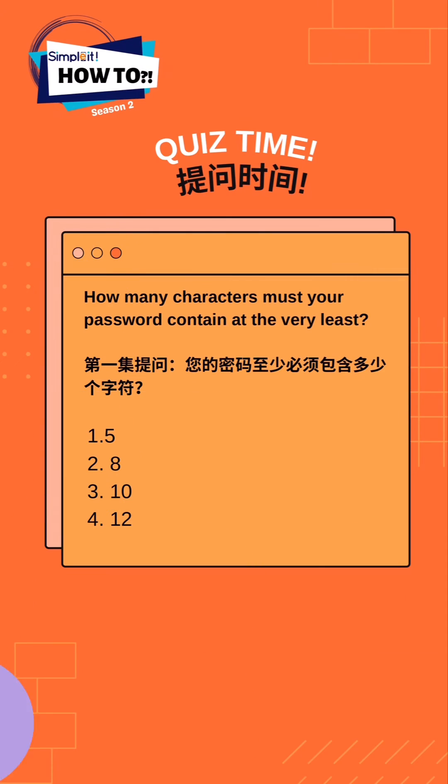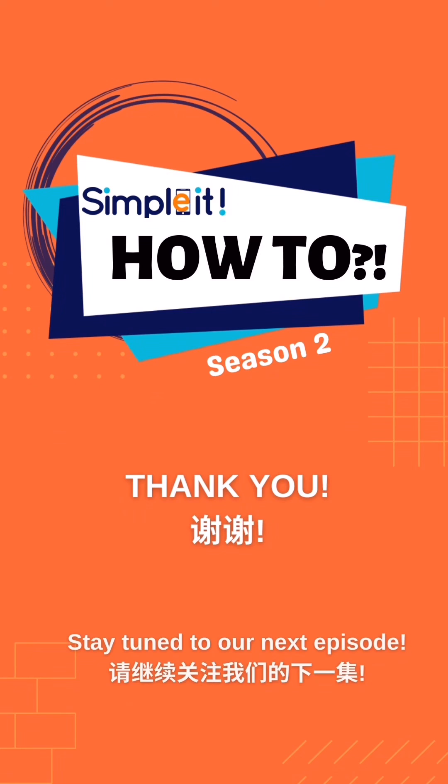Quiz time! What is the minimum number of characters required when setting your password for your Shopee account? Option number 1: 5 characters. Option number 2: 8 characters. Option number 3: 10 characters. And option number 4: 12 characters. And that is it for this video.